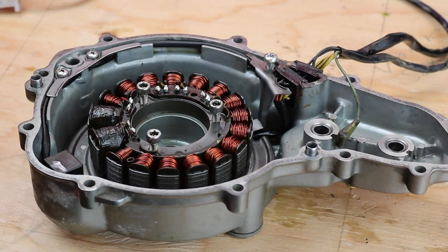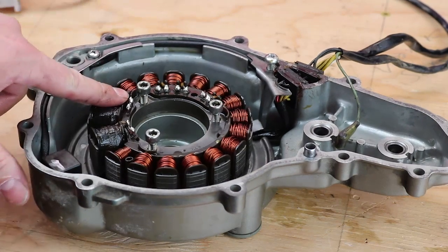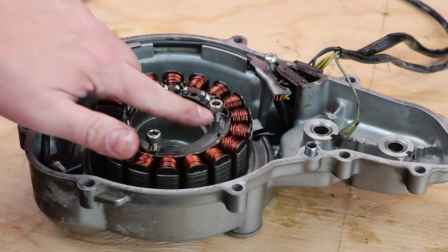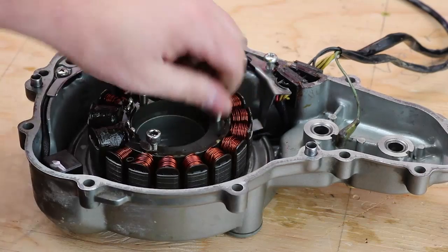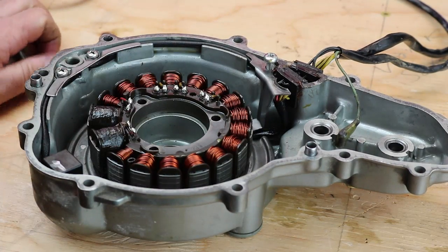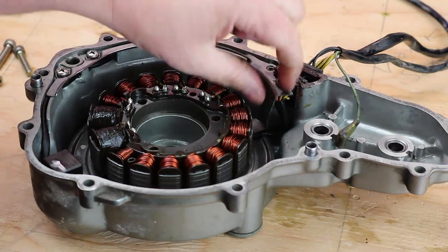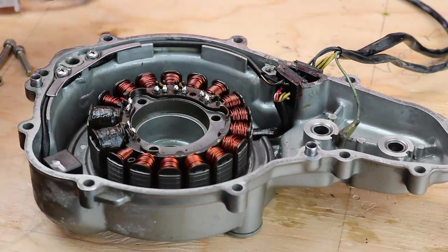We have the side case and the stator on the workbench here. I'm going to show you how to swap the stator. You have three five millimeter allen head bolts that hold the stator in place. I've already loosened those, so I'm going to remove them. And then you have a single Phillips head here that holds the wire clamp in place, so I'm going to remove that as well and pull the wire clamp out.